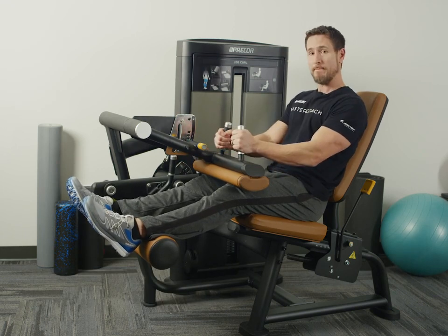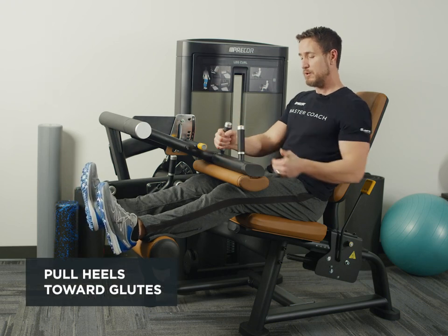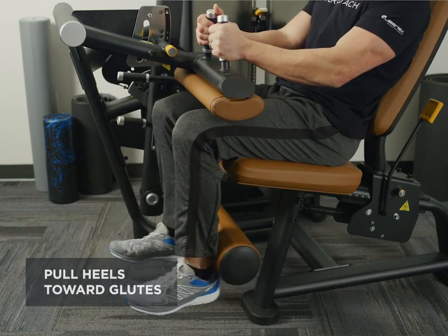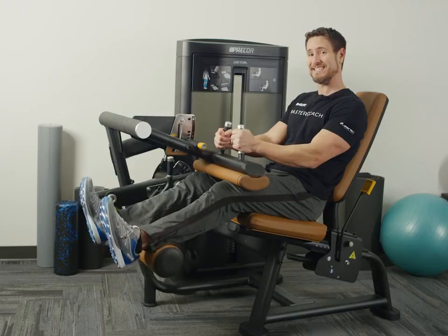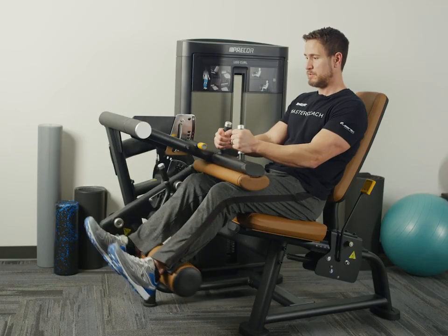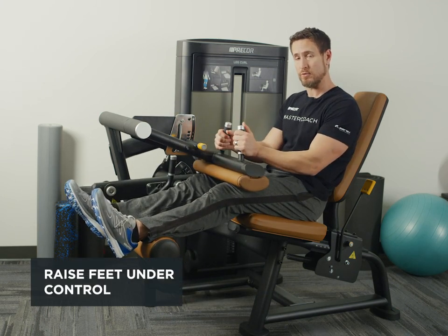From there I'm going to grab both handles, shoulders pressed back to the pads. I'm going to pull my heels towards my glutes. I want to make sure this movement is nice and smooth and I want to raise the foot up under control.